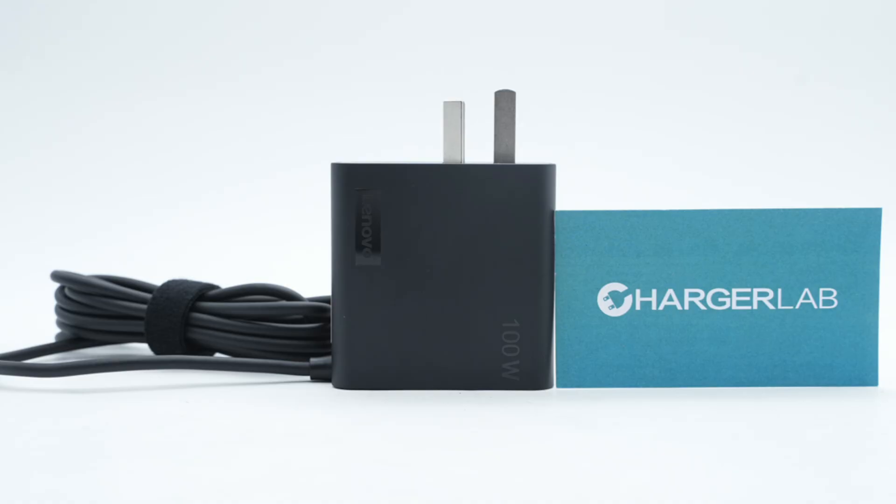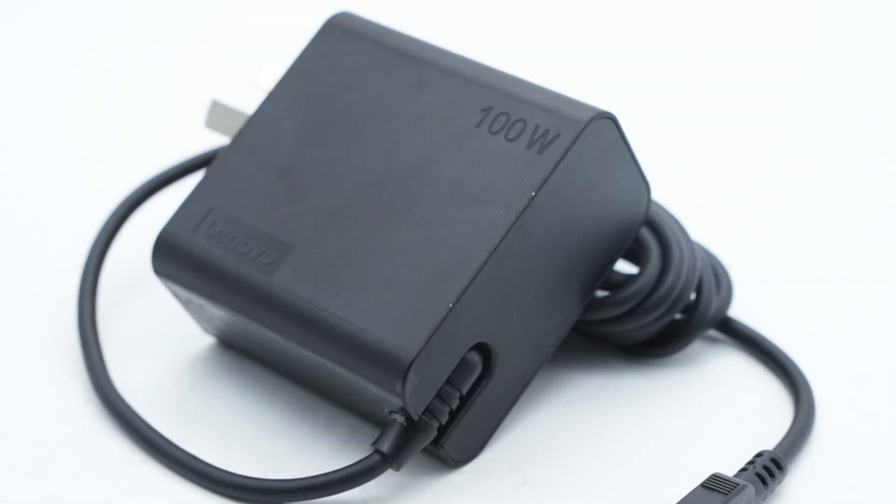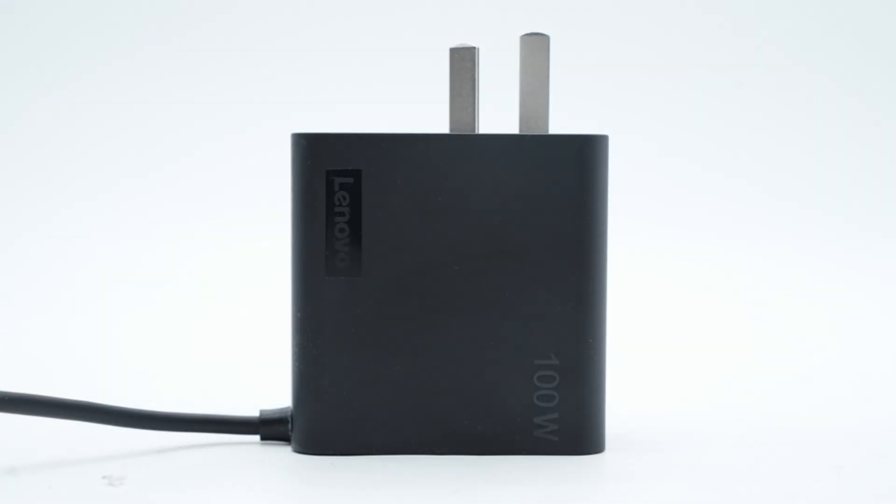Charger Lab got an original Lenovo GON Charger for 100W laptops. It comes with an integrated cable and the length of the cable is about 1.8 meters. It is overall black. The case is made of fire-retardant PC with a matte surface.